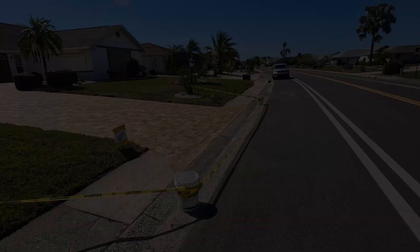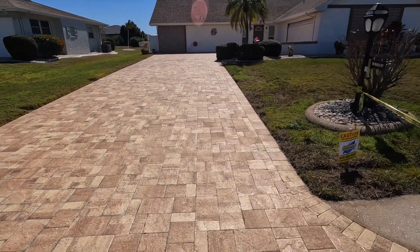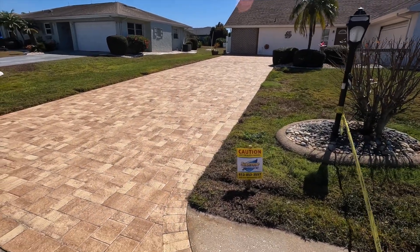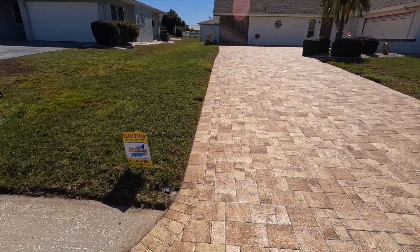Okay, so we're all wrapped up here. I'm gonna walk around and show you what it looks like. That's two coats of Hurricane Cat Five with the fieldstone sand. Looks absolutely beautiful — great color enhancement.